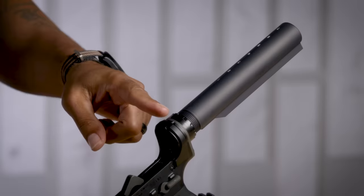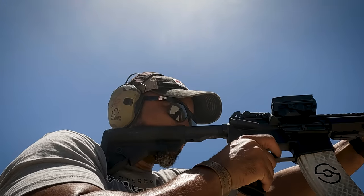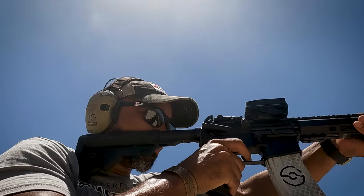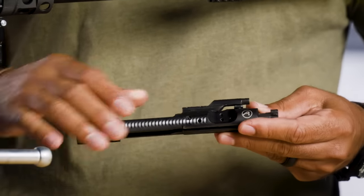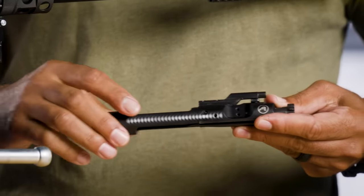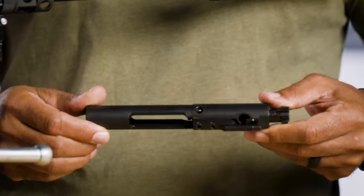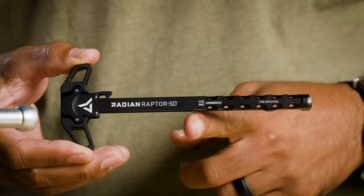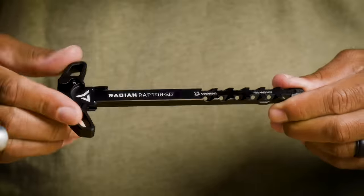We also went with the A5 buffer tube — it's a little bit longer than a standard carbine tube. The bolt has longer travel, making it a smoother shooting rifle. The Aero Precision Pro BCG 9310 is harder than average. The nitride coating makes it easy to clean and runs well when dirty, which is important when shooting suppressed. The Radian SD charging handle has vented cuts in it which helps disperse any excess gas, and it has a raised ledge to keep gas out of your eyes.